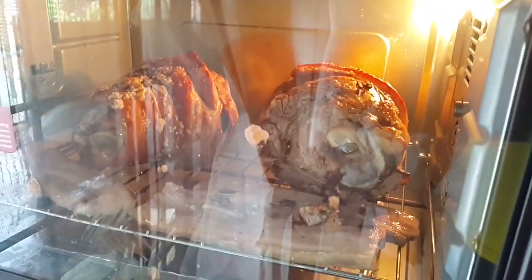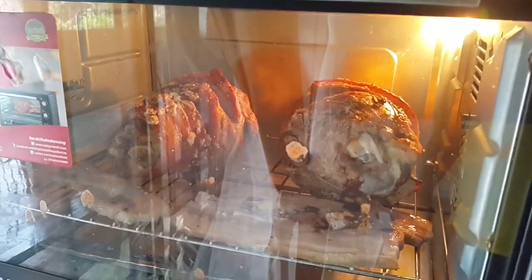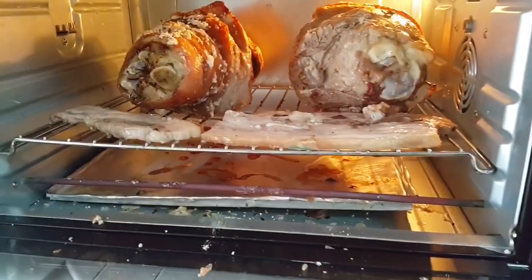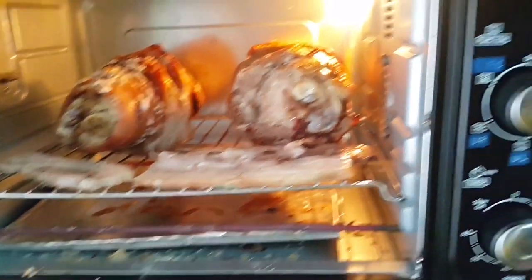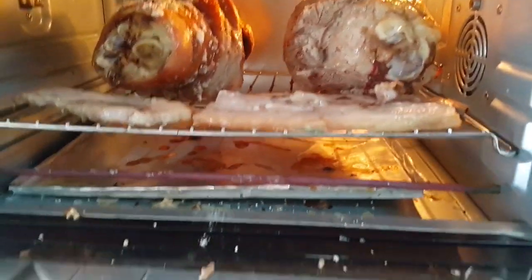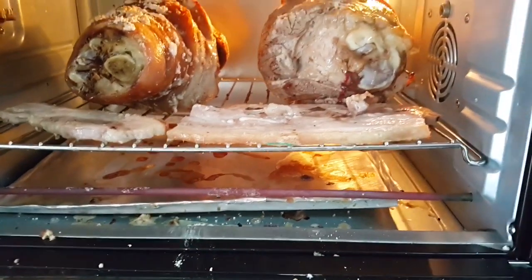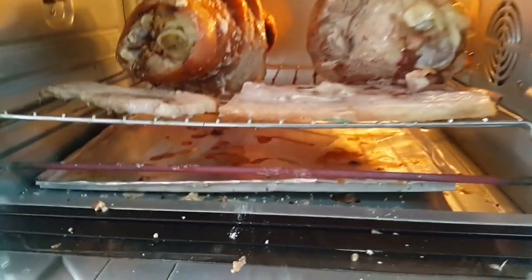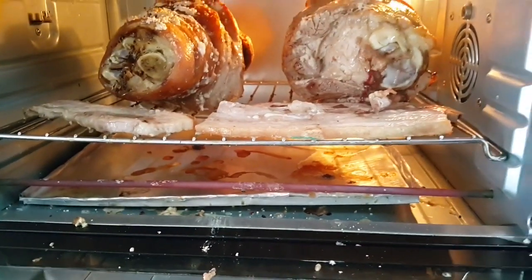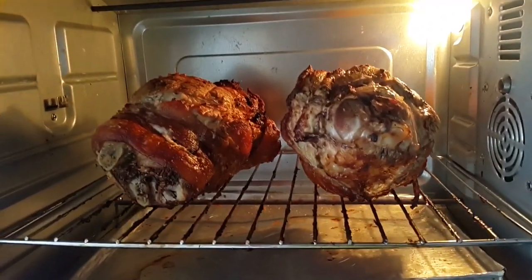I did some cuttings in the meat so that it doesn't crack later. One improvement I made to this oven is putting a drip tray at the bottom, because it's too difficult to clean otherwise. When drippings collect and burn on the bottom it creates smoke, so I'll stop the oven periodically to remove the tray and keep it from smoking up.